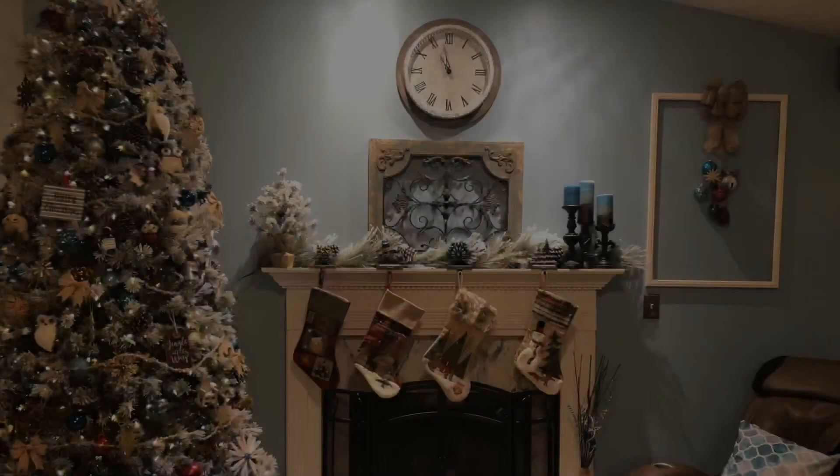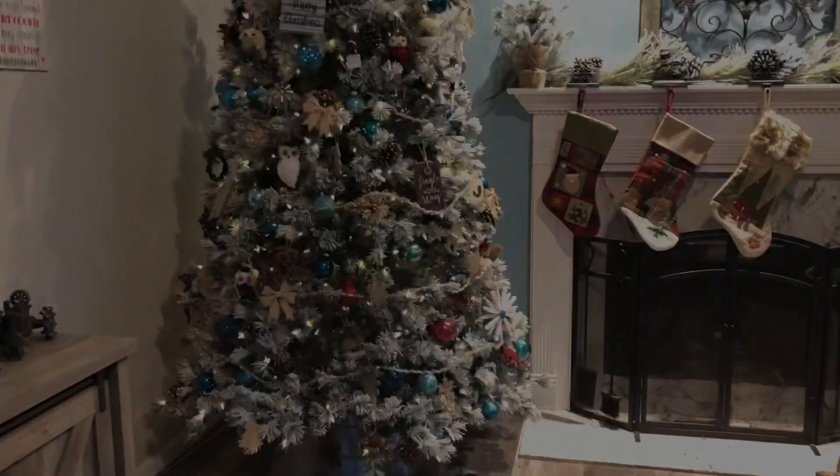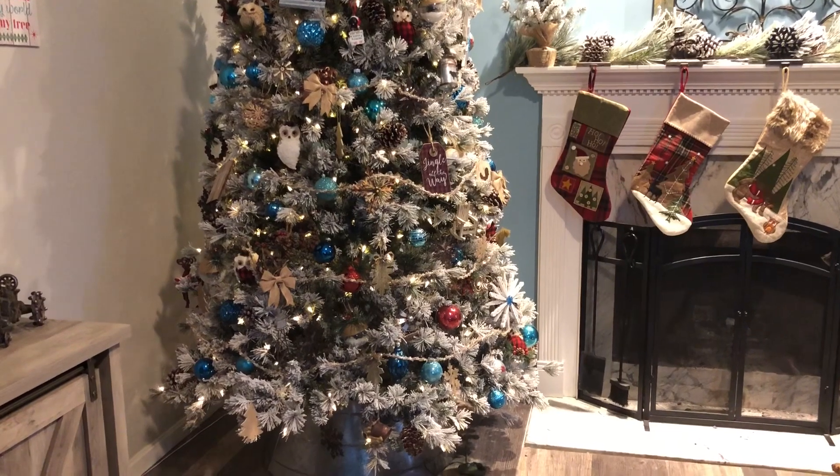Here is my mantle and my Christmas tree. I got a new tree at the end of last year when they were on sale. I got a really great deal on this flocked tree. It's a nine foot tree.